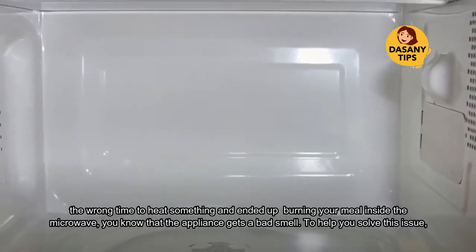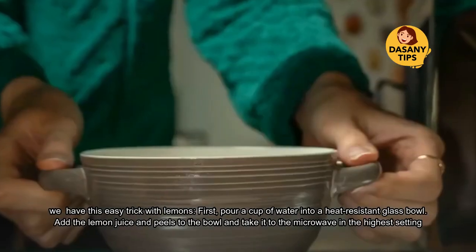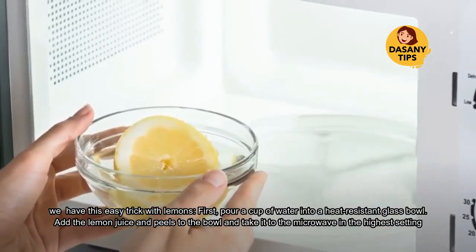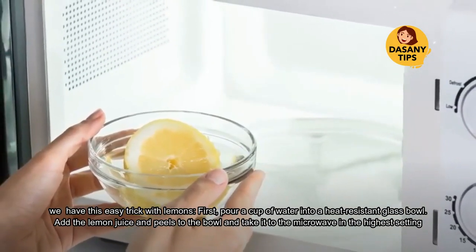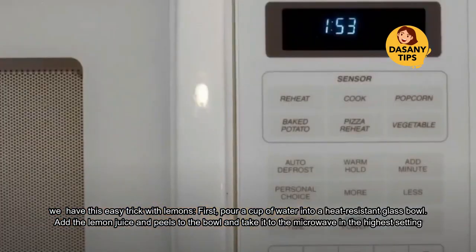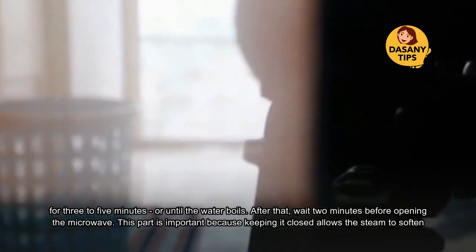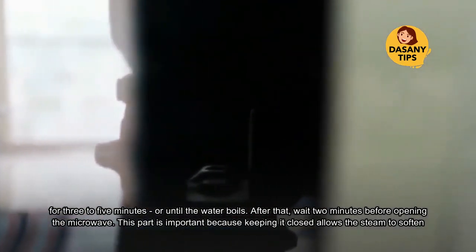To help you solve this issue, we have this easy trick with lemons. First, pour a cup of water into a heat-resistant glass bowl. Add the lemon juice and peels to the bowl and take it to the microwave on the highest setting for three to five minutes, or until the water boils. After that, wait two minutes before opening the microwave.